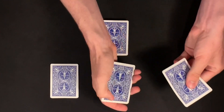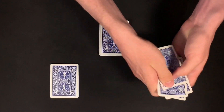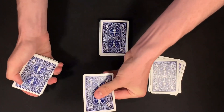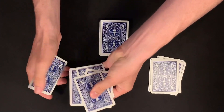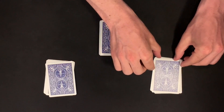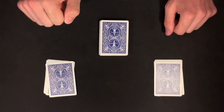In spectator A's pile we have one, two, three, four, five, six, seven cards. In spectator B's pile we have one, two, three, four, five, six, seven, and eight cards. So we have two piles here — seven cards in pile A and eight cards in pile B.